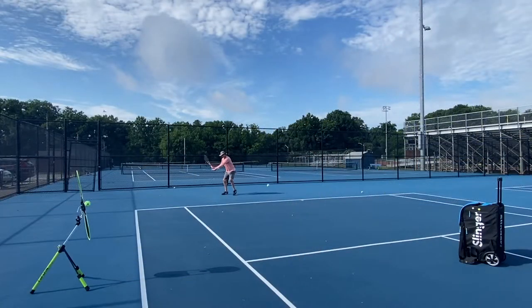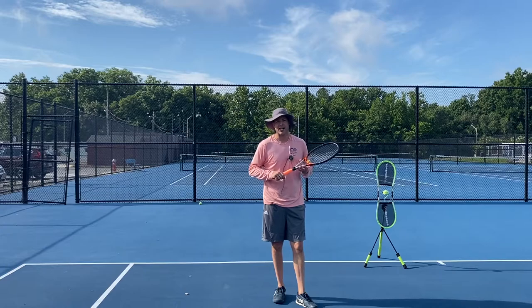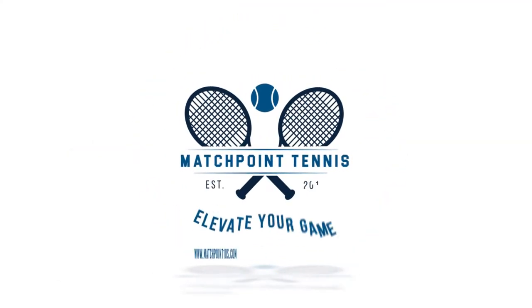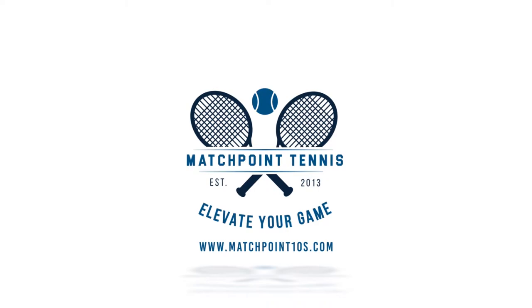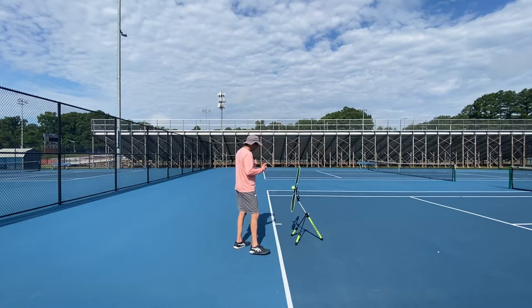Hey everyone. Are you looking to gain more topspin on your forehand? Are you tired of hitting flat balls that could be going out? Well stick around today because I've got two great tips to help you gain more topspin on that forehand. Today I'm going to use my Topspin Pro to help us with our two ways to get more topspin on your forehand. Number one,